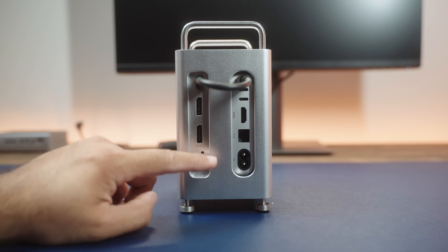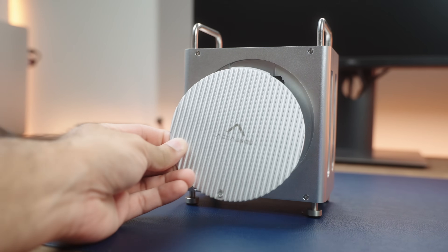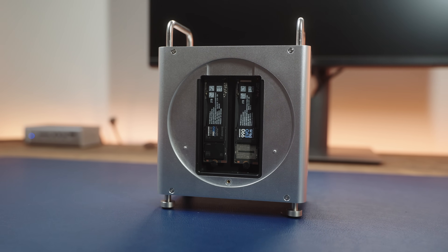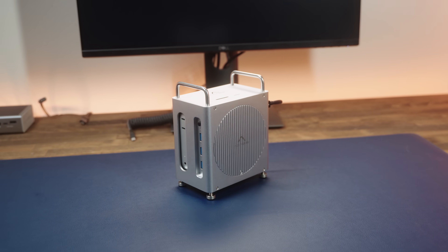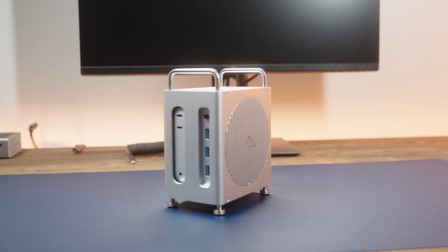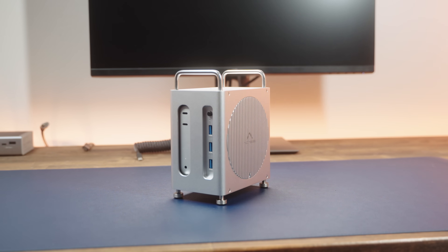You also get a 30W power delivery port at the bottom of the dock in case you need additional power — in my testing, I did not need that. The party piece is the dual NVMe slot on the side, where you can fit up to 16TB of storage. So basically, by connecting one cable to this docking station, you get so many new connections. The device dimensions are roughly 5.35 inches in length by 6.69 inches in height and 3.3 inches wide, so it takes a lot less desk space than the Mac Mini itself because it sits in a vertical position.